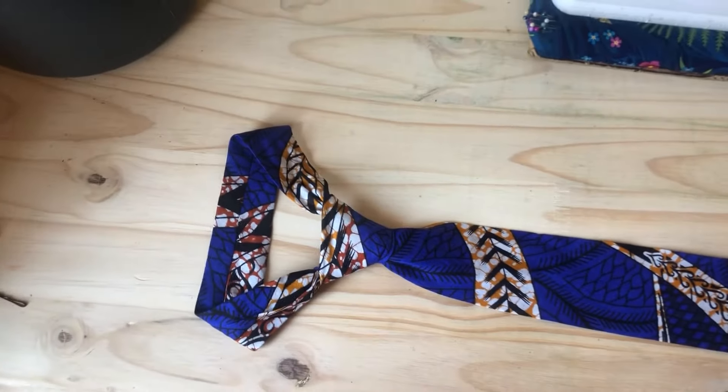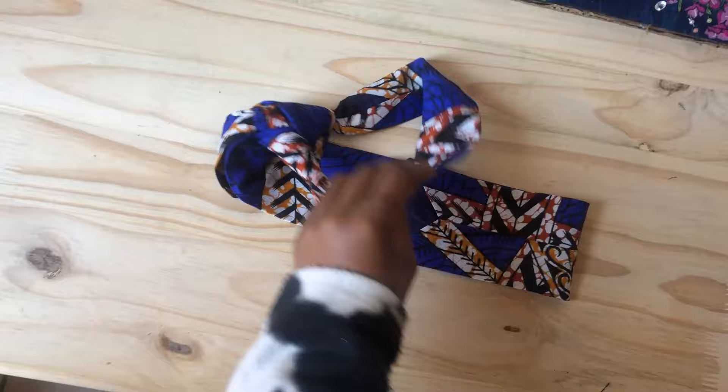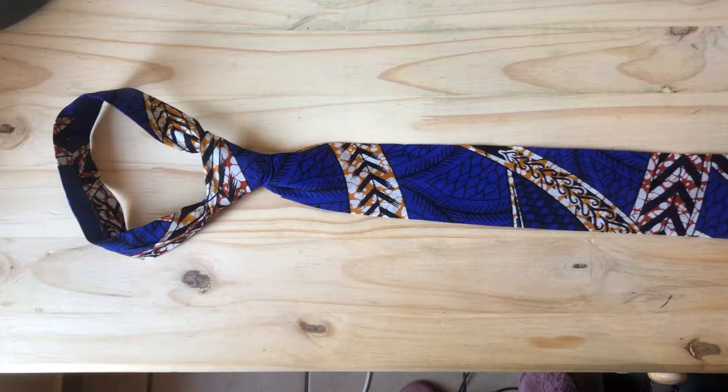Hi guys, welcome to my channel. I hope you're doing good today because I'm about to share with you how to draft this tie pattern. It is beginner friendly, and the fun part is you can make cash by selling this tie. Before we waste any time, let's get to it.